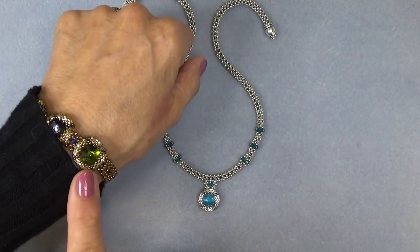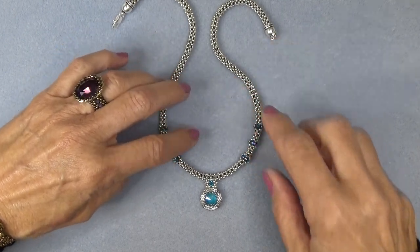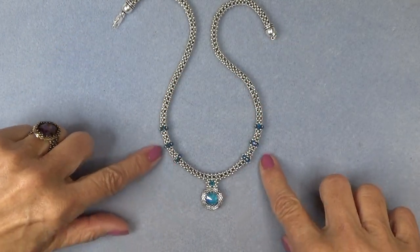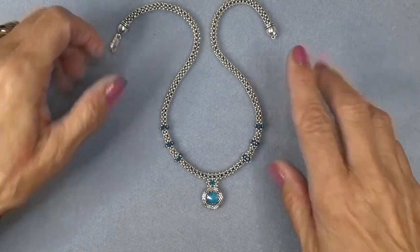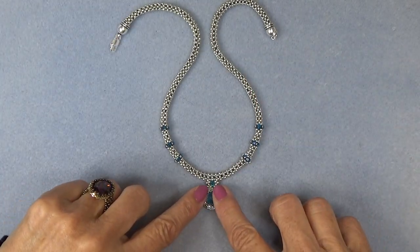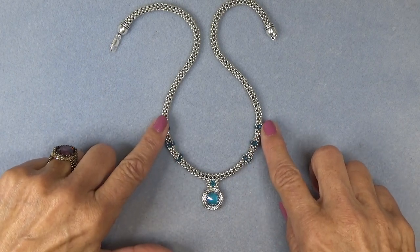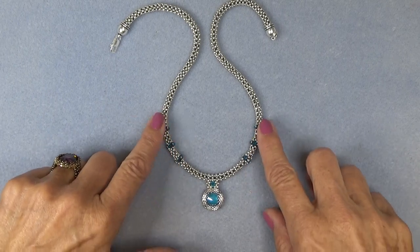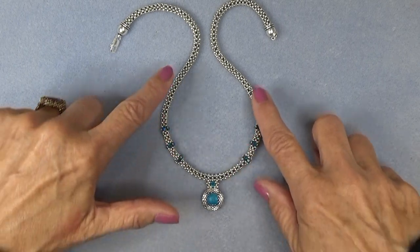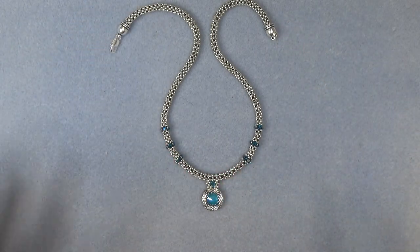The necklace uses that same component. I've done a cubic right angle weave chain to go with this, which I think worked out so beautifully. I love it. I've attached the component with a little interlace and I did these little accent beads here. You can actually change this up if you like — you can move these, put less on, you can do the whole necklace with accents, anything you like.